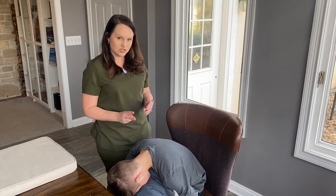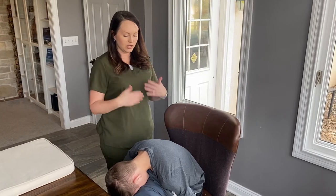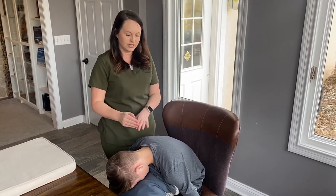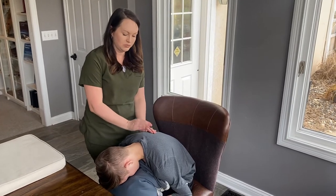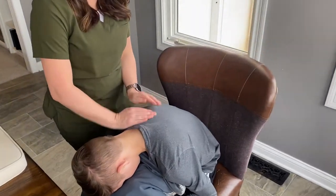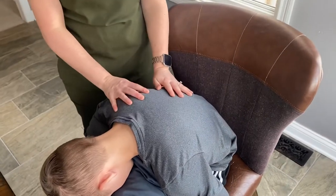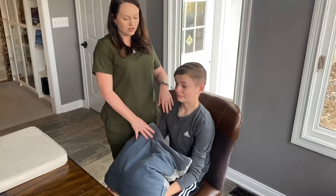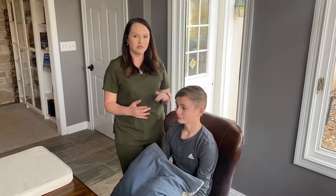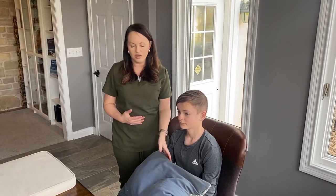So the first two positions: sitting up straight for the upper lobes, and then leaning over a pillow starting around mid-back and percussing towards the larger airway. Once you've done that, you can sit up nice and tall, and this would be a good time to try to cough and see if you can cough anything up.